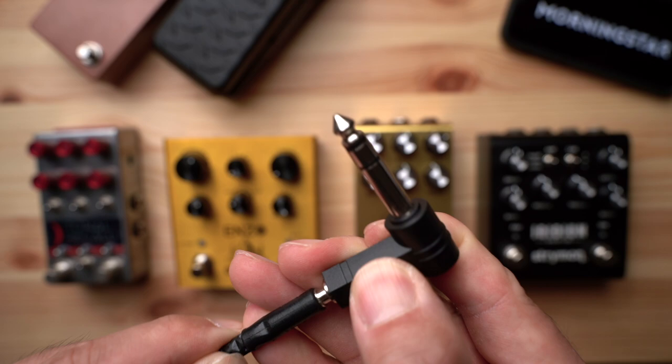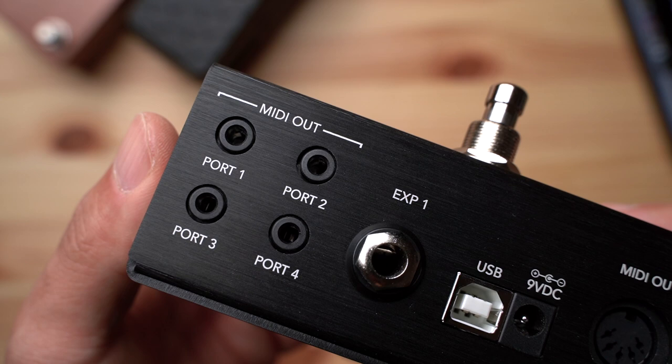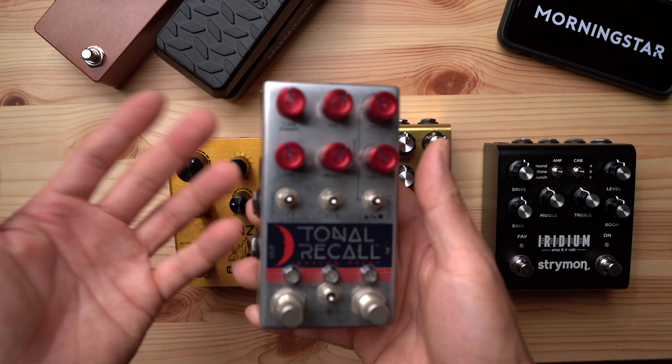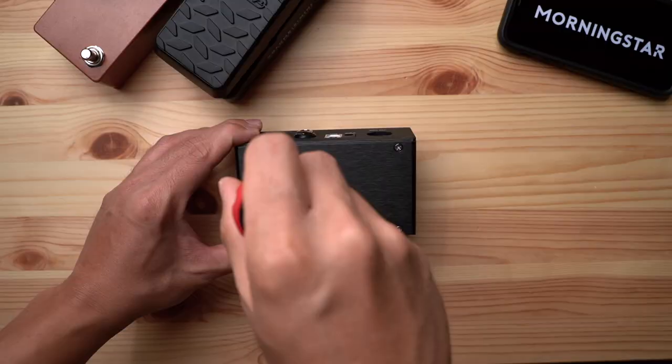By default, these outputs comply with the TRS MIDI standard and send MIDI via the tip. We also understand that some companies have deviated from the MIDI standard and receive MIDI via the ring instead of the tip. That is why we've made MIDI outputs 3 and 4 on the MC3 switchable, able to send MIDI via the tip or ring depending on what you need, using the internal dip switches located on the inside of the MC3.